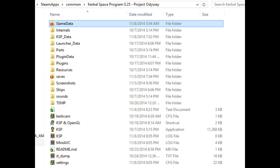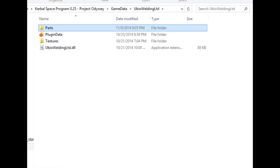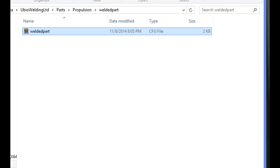We need to find where the part went, so we go into the Project Odyssey folder, which is where I did the welding, into the game data, to the Ubo folder. It will have a parts folder. We go in there, and based on the type of part that we welded, we'll find another subfolder, like propulsion. Inside that you're going to find the name of the folder you created. In my case, I didn't change the folder name, so it still says welded part.